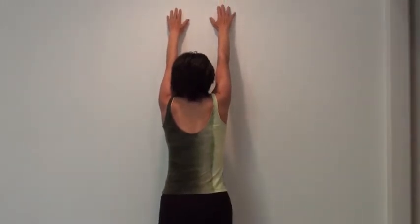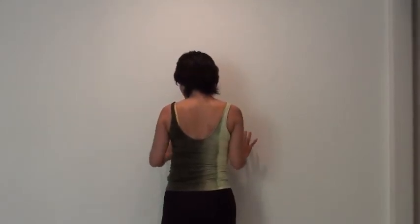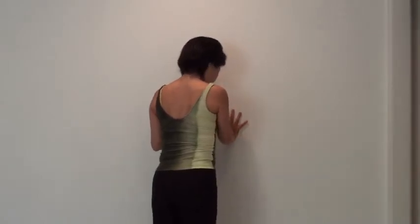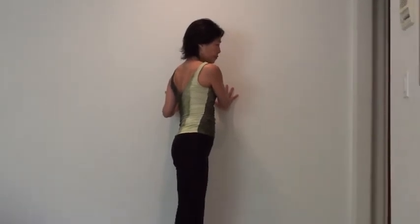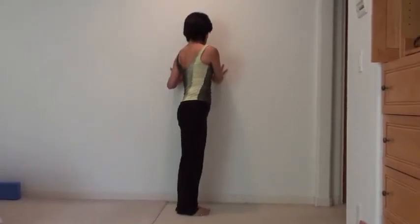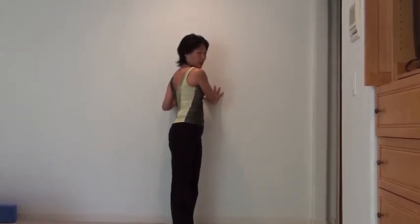After you have a nice stretch here, you can breathe in and out into it. Then start to bring your palm down with your elbow hugging your body, your palm facing and pushing into the wall. You're going to rotate your body 90 degrees so you can now push your palm into the wall and twist your body.